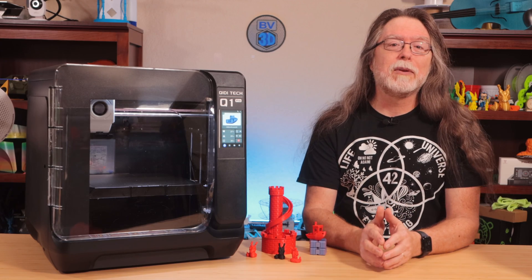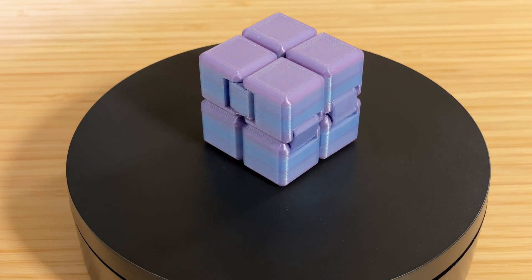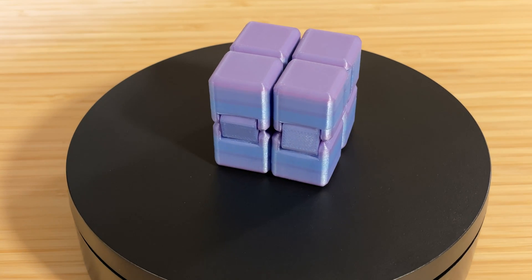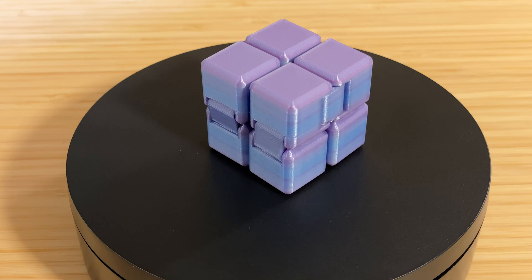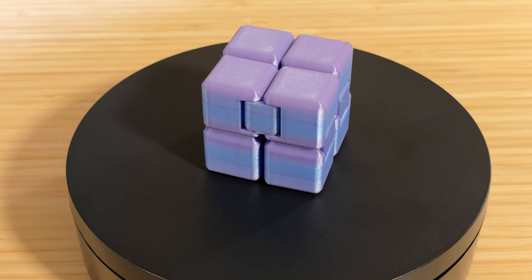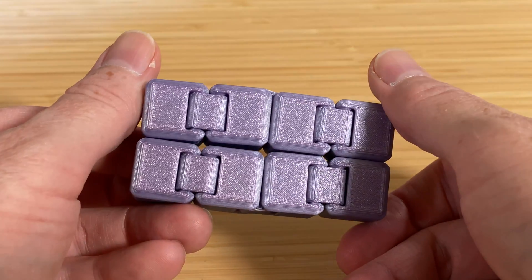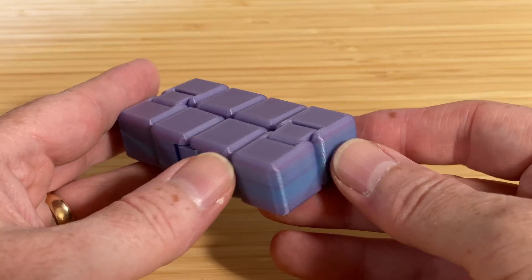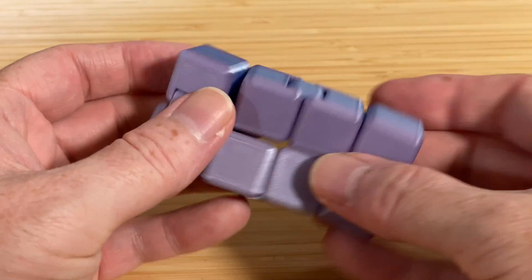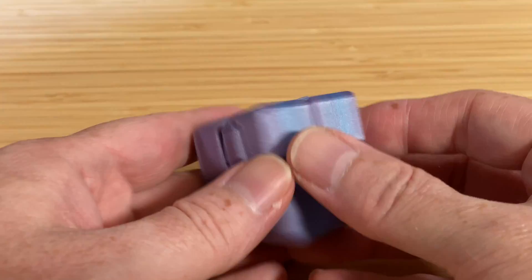Next, I loaded up some Protopasta Nebula Silver Silk HTPLA, and I printed this fidget cube. This was created by designer LaForest Labs, and I downloaded it from Printables.com — there's a link in the description. The Q1 Pro did a fantastic job with this, finishing the print in a tiny bit over an hour. The Protopasta filament rarely disappoints, and the gradient on this is beautiful with the soft blues and purples. If you haven't ever printed one of these, I highly recommend doing so — they fold over on themselves forever and ever, and they're highly entertaining.